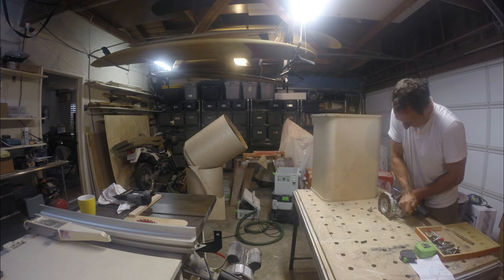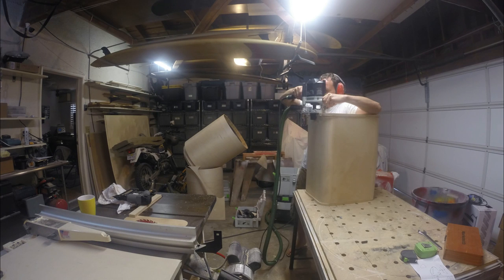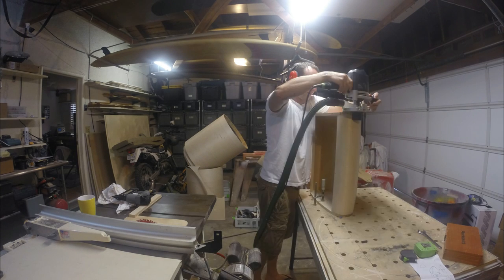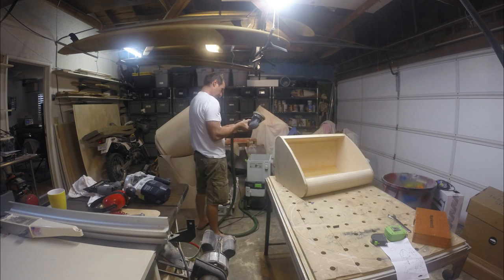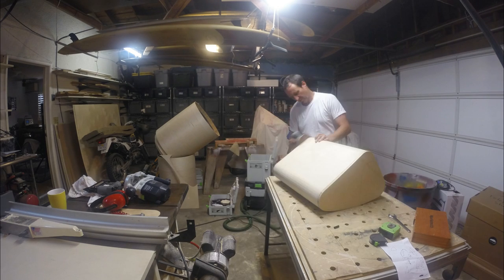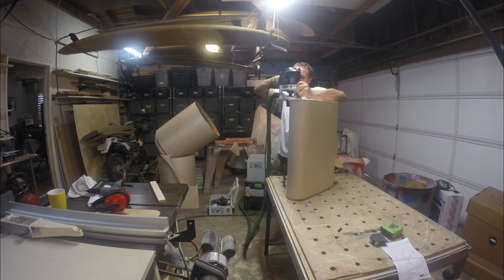I'm going to get the router out and put the trim bit in to trim around the outside. I've got a pretty cool tool setup — that Festool with the vacuum really minimized the dust. I remembered to put my earmuffs on. It's about 24 inches wide, 13 inches high, and about 17 inches deep. Then I sand it down a little bit to take off wood burrs, and change out to a 3/8-inch router bit to round over the edges and make them look real smooth.